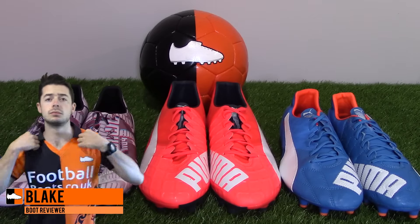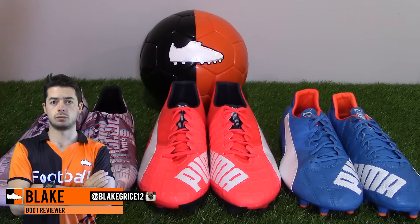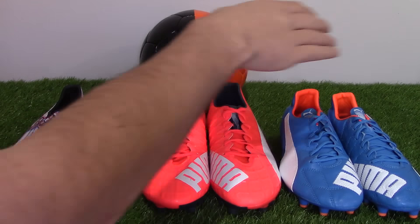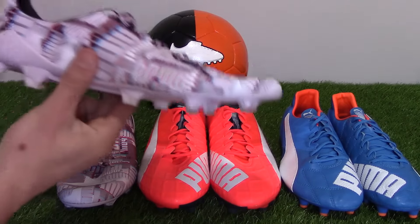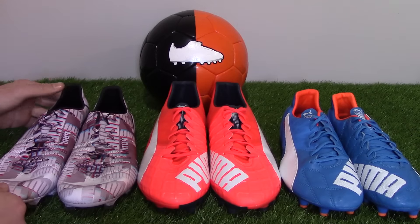Hi, I'm Blake from FootballBiz at CodeUK, and today we're doing a quick video comparison on the new Everspeed 1.4 range: the Everspeed 1.4 SL, the standard Everspeed 1.4, and the Everspeed 1.4 Leather. The new Everspeed 1.4 SL is the headline range and will be worn by professionals. All three boots were launched in May 2015.